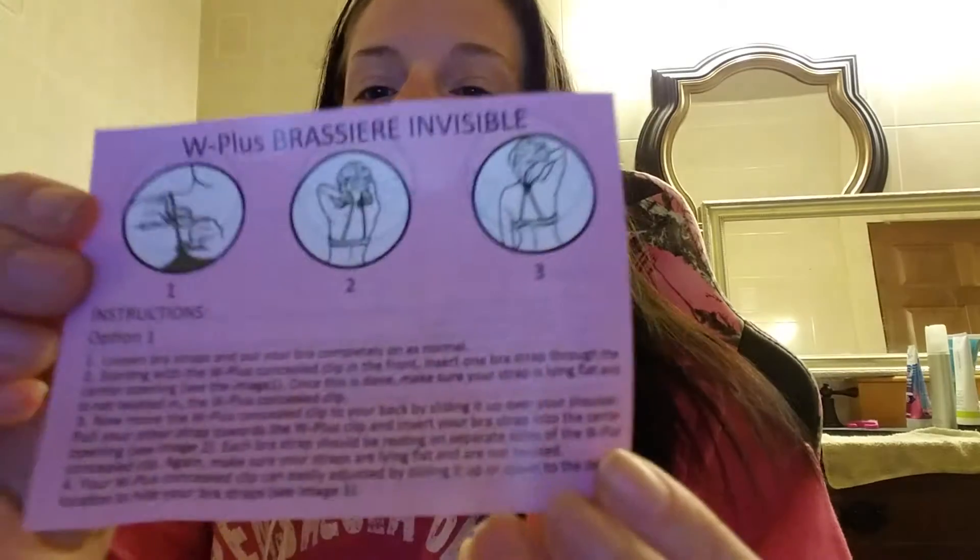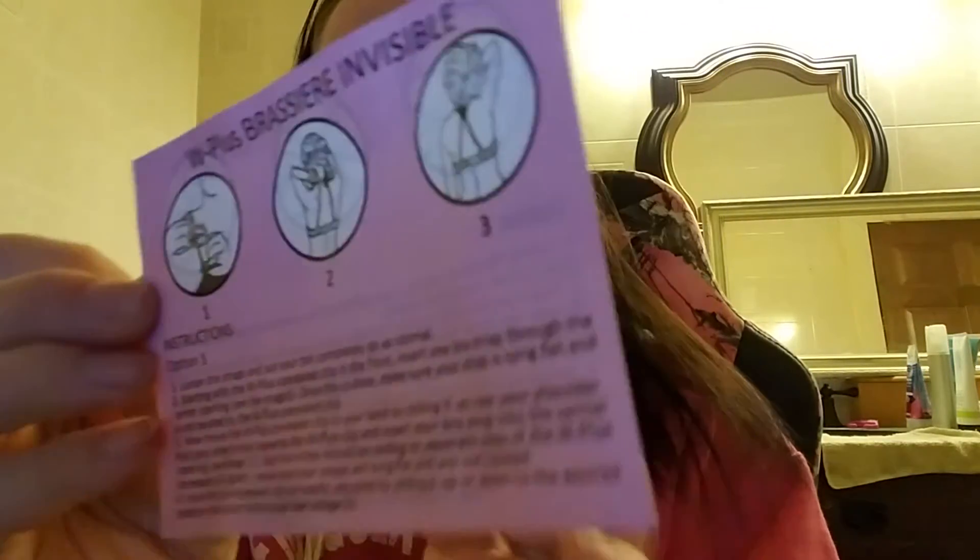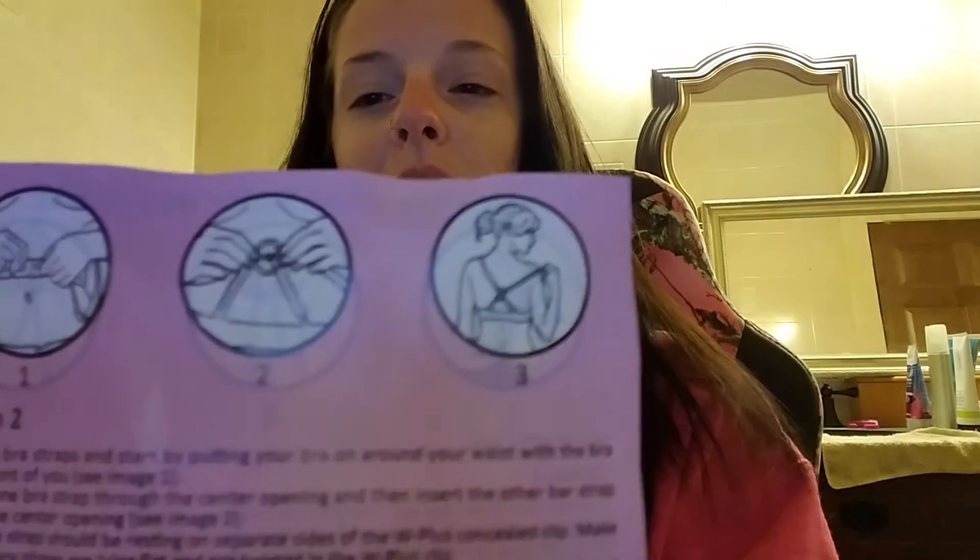It comes with extra options — this option and another option. Both of them worked for me, but I'm sure you'll find one that's probably easier for you. If you can get both of them down, that's fine too.